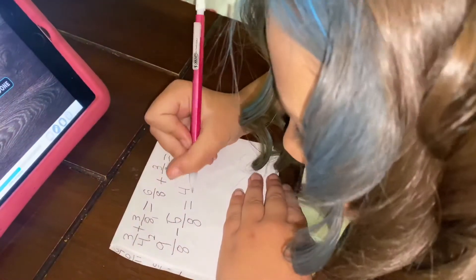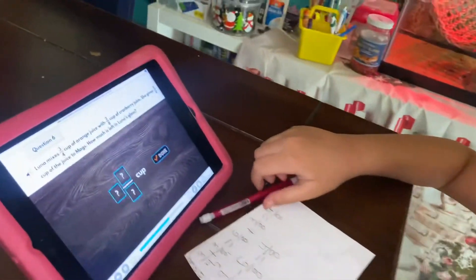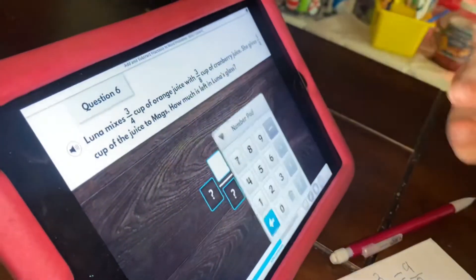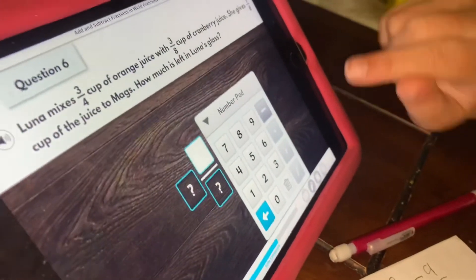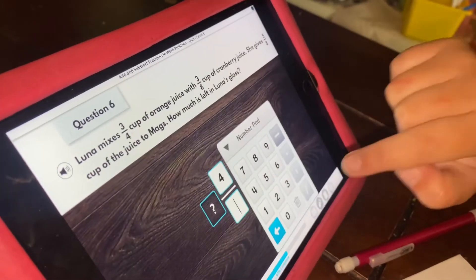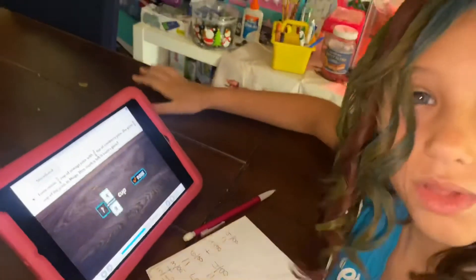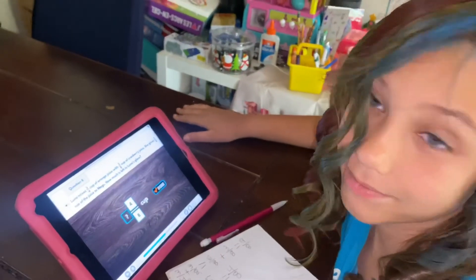Fractions, fractions, they're parts of a whole. They're equal pieces, they're parts of a pie. She has four over eight of juice left in her cup. Fractions, fractions, they're what I know.